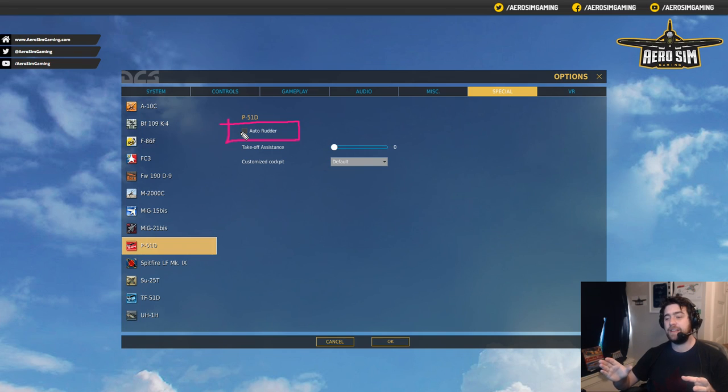On take-off you still have to apply some rudder to cancel out the torque effect and P-effect as the tail comes up. However, you don't need to put in all those fine adjustments to keep the tail tracking directly behind the front of the aircraft. This is important if you don't have the fidelity of rudder pedals with a twist grip. If you're running a twist grip joystick, I'd recommend turning Auto-Rudder on — it's not a hindrance in most cases.